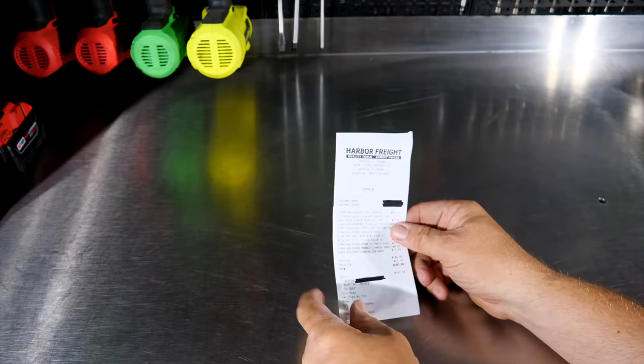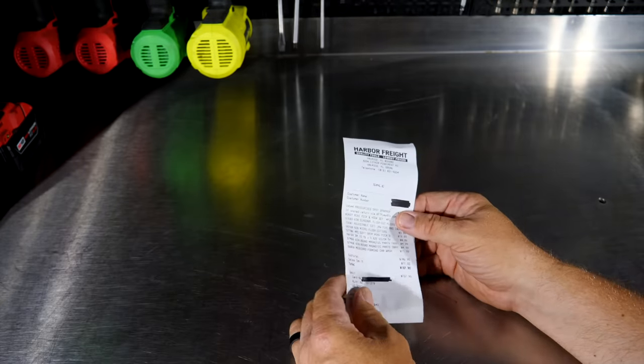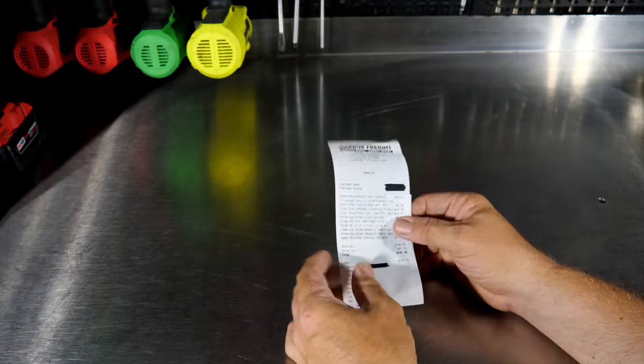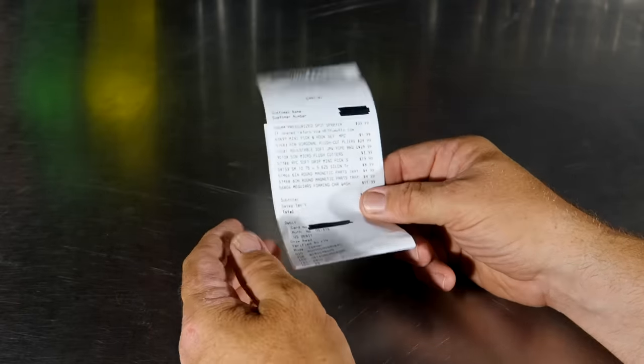Just as we mentioned, we went to Harbor Freight and bought all of these, so this is not a sponsored video. It's really not just a Harbor Freight video because we'll give you some other options as well — just an idea of some things you can get that may help out around the shop.